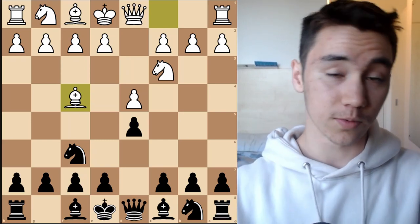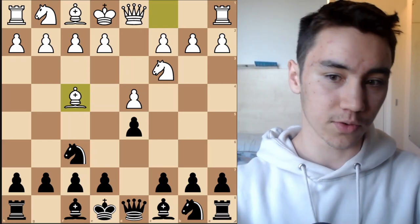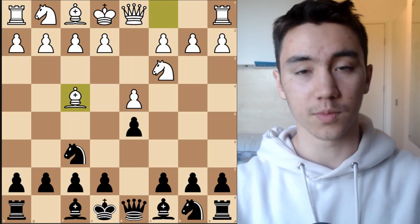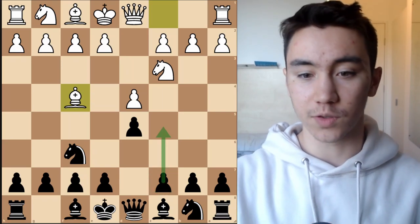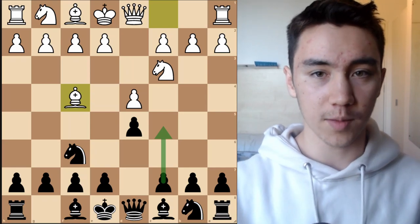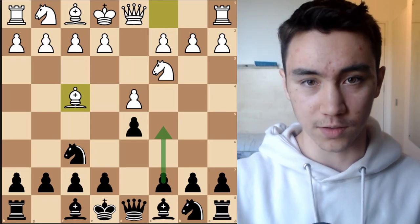Before I really get into the meat of this video and show you guys the line that I personally play, I just want to show you some of the other moves that black can play in this position, apart from the move that I recommend here, which is to play c5, to give you a more broad understanding of what white is really aiming for when they play the Jobava London.